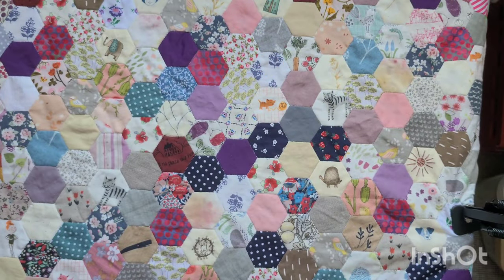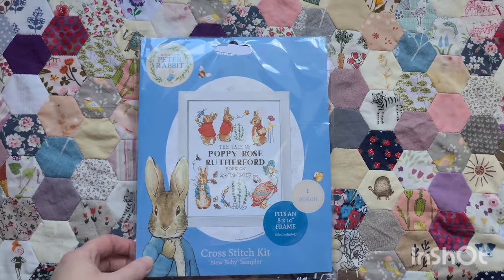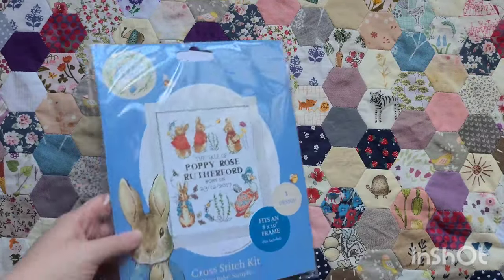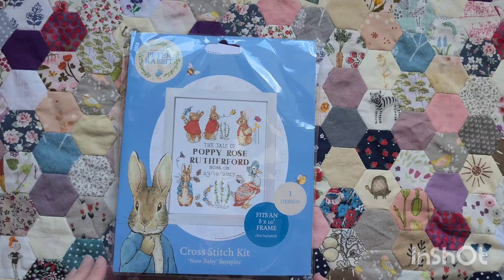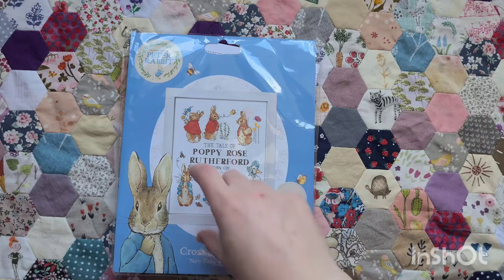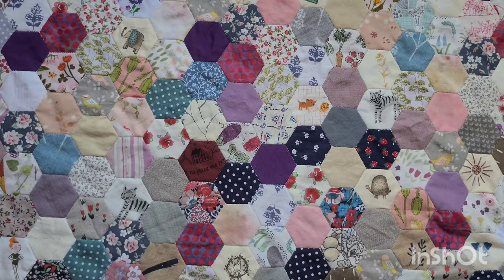Also from A to V Brands, they sent me this baby sampler from Peter Rabbit. I haven't properly opened this one yet, but I take it they give you an alphabet and some numbers so you can personalise it. I won't stitch this sampler as is, but I thought I would maybe take certain sections of it and make some little pillows — you could just take that section and make a pillow. Some really pretty designs.